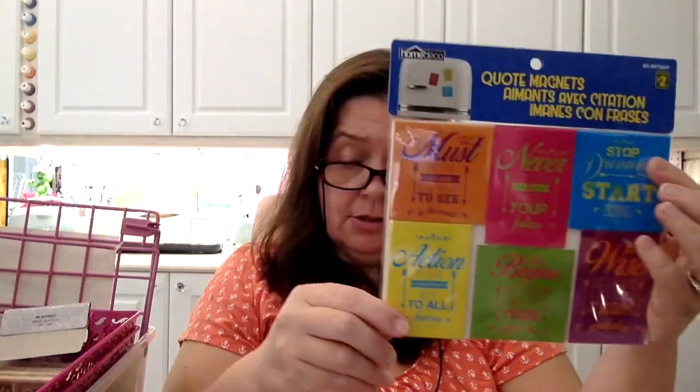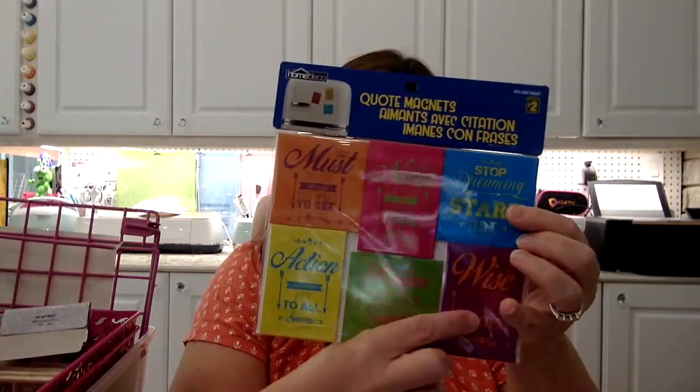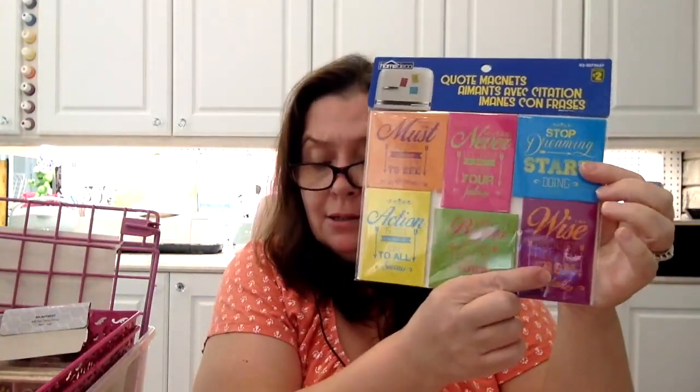One says, 'You must be the change you want to see in the world.' Another is 'Never let your fear decide your future.' The blue one says 'Stop dreaming, start doing.' The yellow one says 'Action is the fundamental key to all success.' Then there's 'Life begins at the end of your comfort zone,' and 'I am wise because I learned from mistakes.' These are great inspirational, motivational, uplifting quotes that make nice little gifts for people.